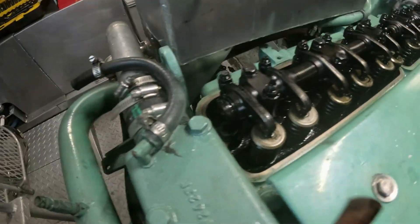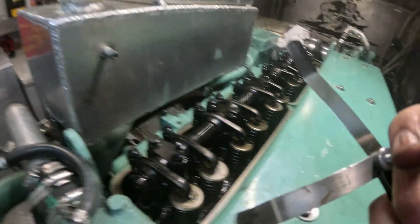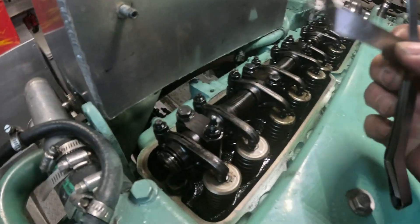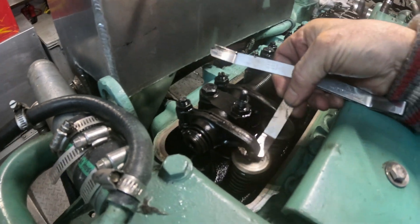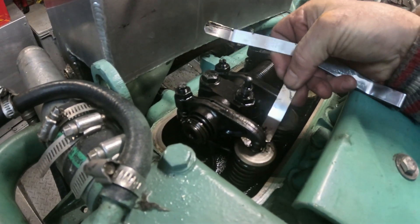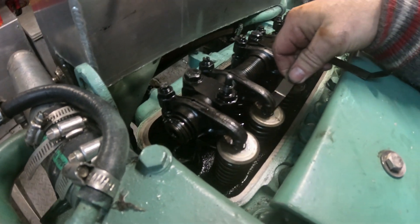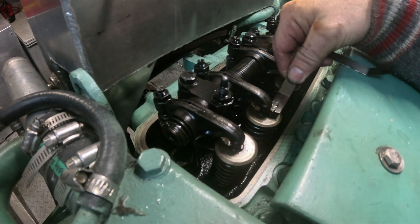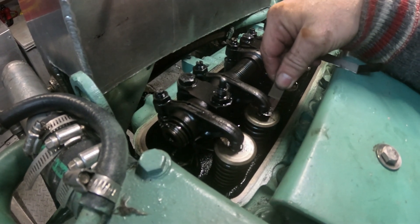Let's have a look — so they're at a neutral state. There's the feeler gauge for the intake, slides in there nice, not too tight, not too loose. This one's a little loose — I think I might tighten that one a little bit.